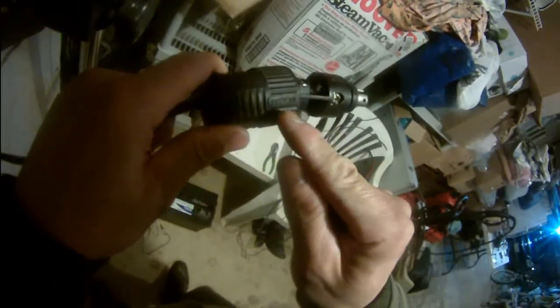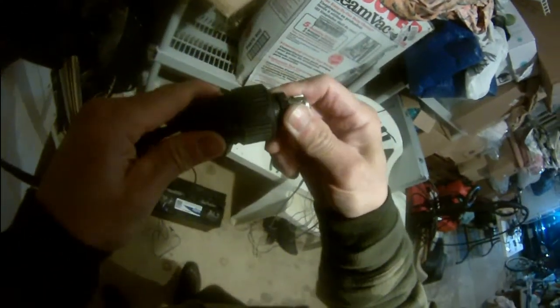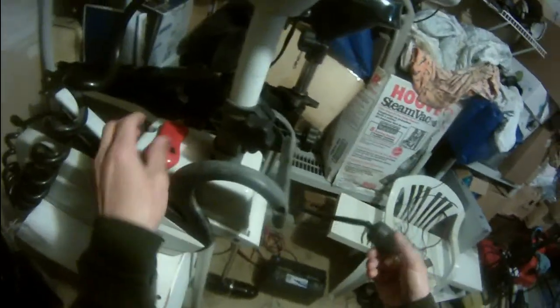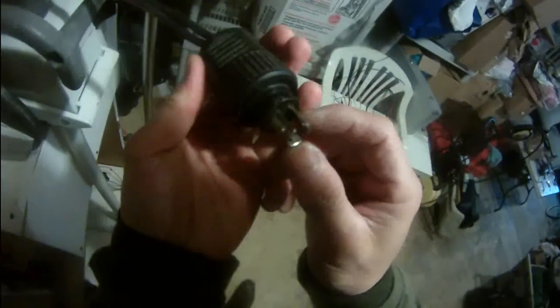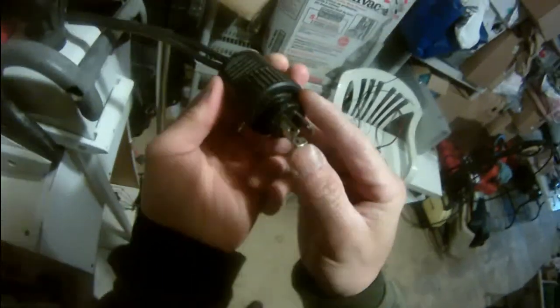This is gonna protect the wire — it's a pretty cool thing — from my motor guy, 75-volt power plug.